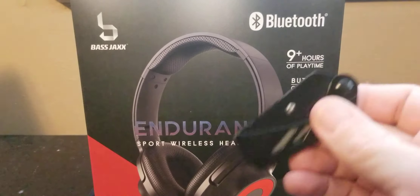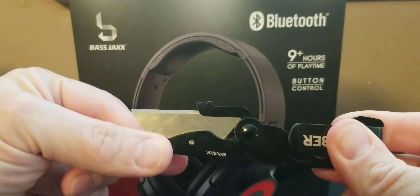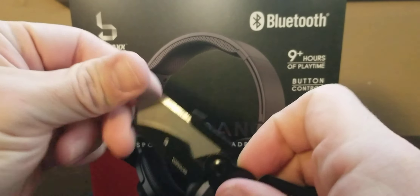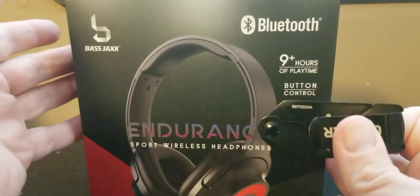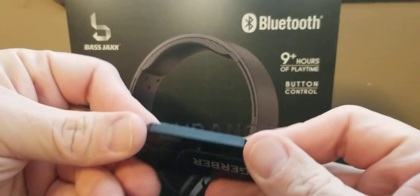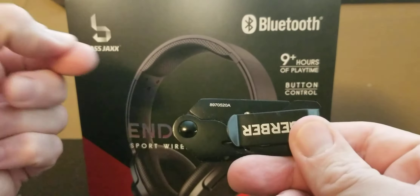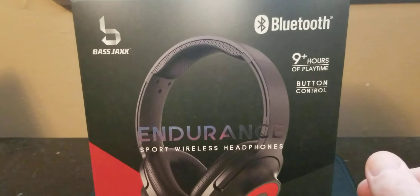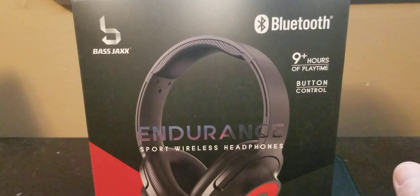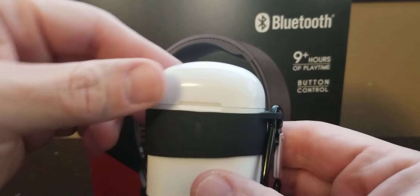Before we get into our newest Five Below purchase, I just wanted to give an update on the little Gerber. Every day this becomes more and more useful — I love this little thing. It's getting a little rust on it because I'm just using it and carrying it with me, but it's really great to have, especially when you have kids and need to cut box tape and zip ties.